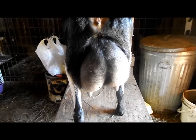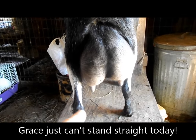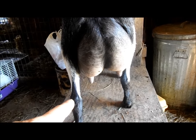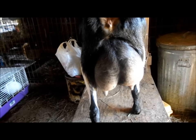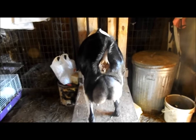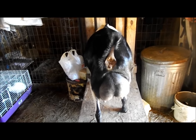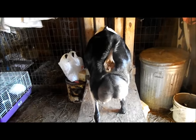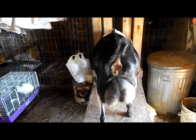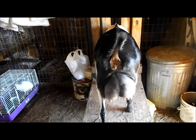Another thing to note is how low the udder hangs. You do not want to see teats at the level of the hock — that's the bend of their knees. You don't want the udder getting down to that point, especially on a younger doe. Age and gravity do take their toll on udders, so on an older doe it's not too bad if it's starting to get lower, but on a two-year-old, no. If the udder hangs too low, the attachments probably aren't great, and she might step on her own teats and damage them.